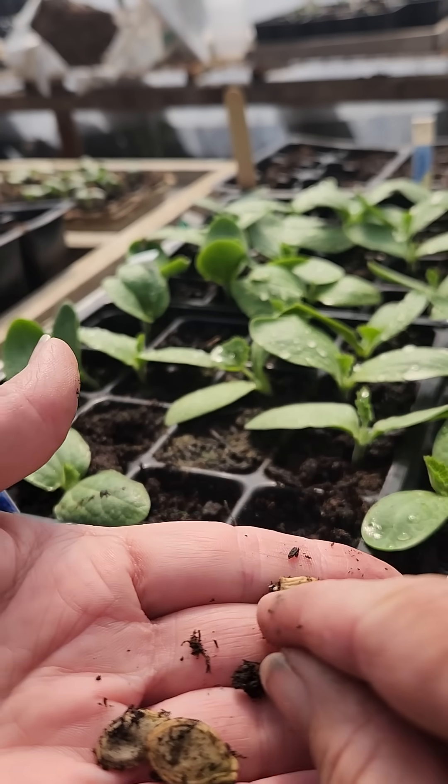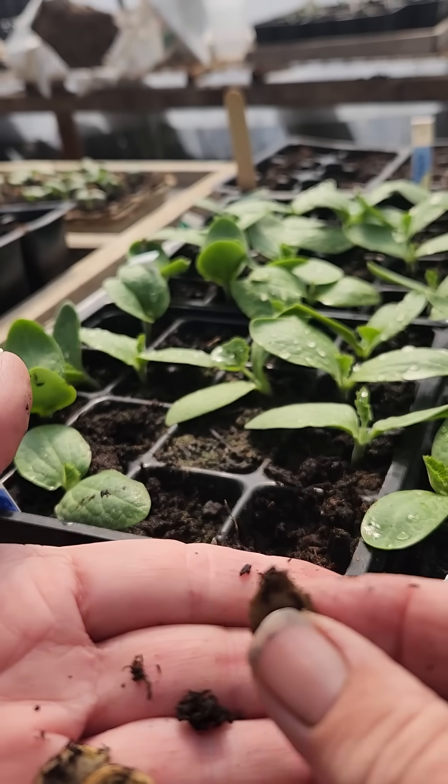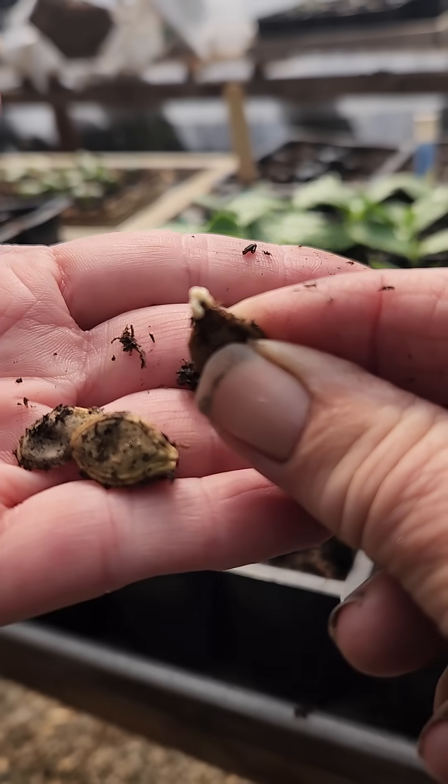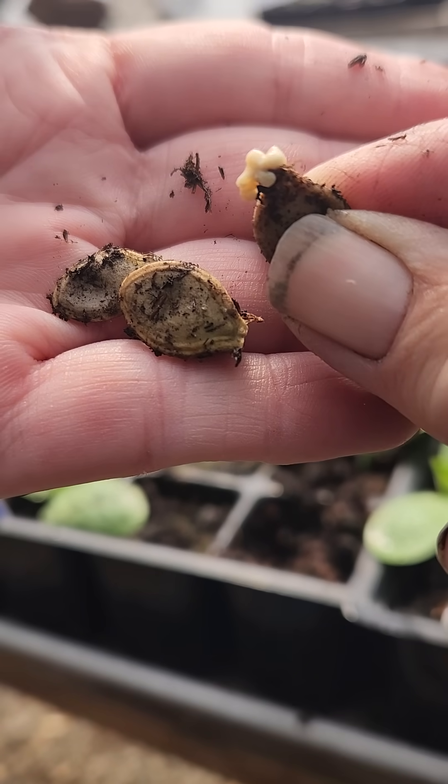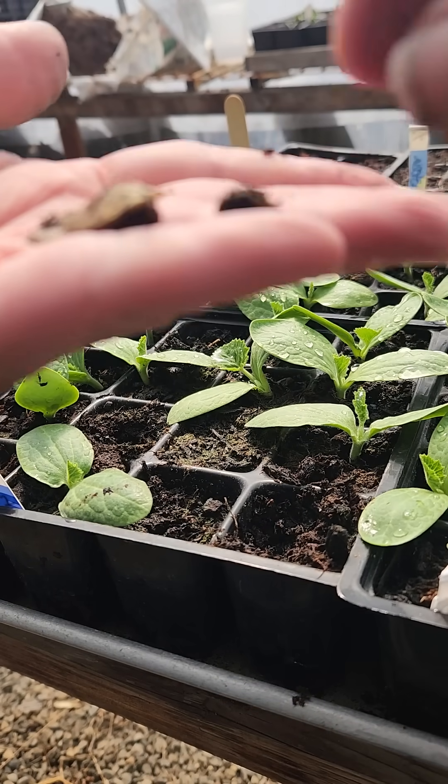It should at least have a tail sprouting out of here for the root, but when I give it a squeeze — it's disgusting. It's like a zit.